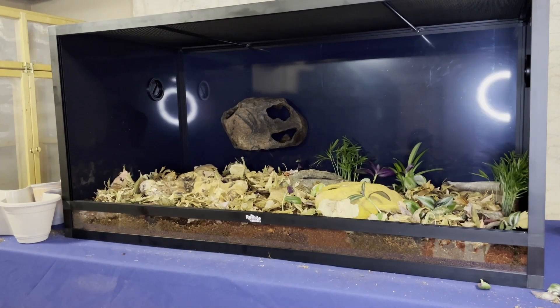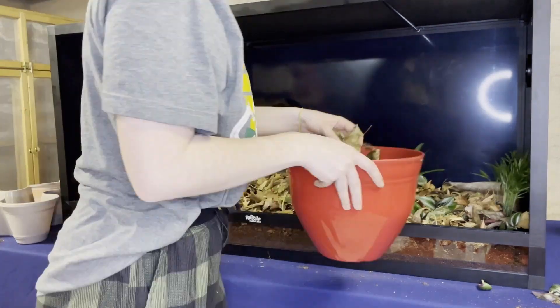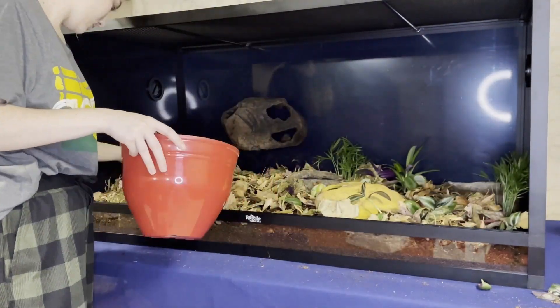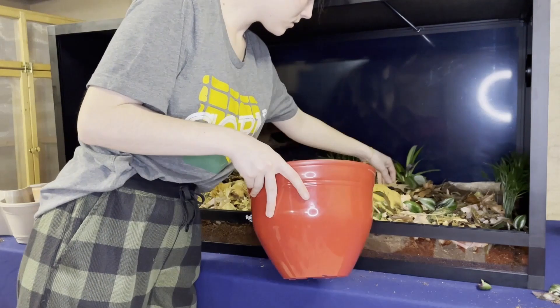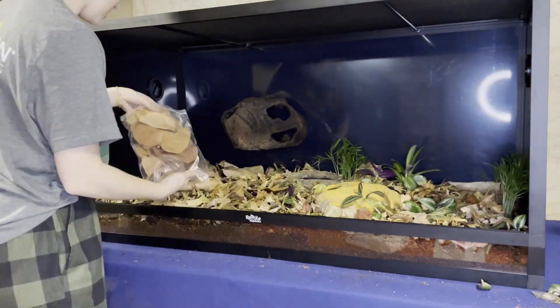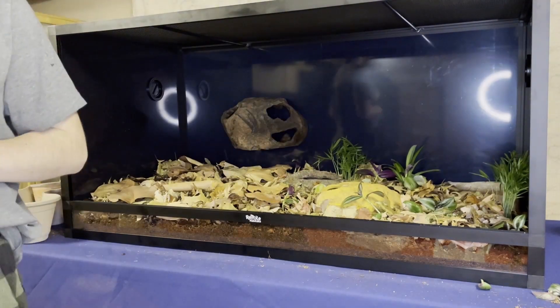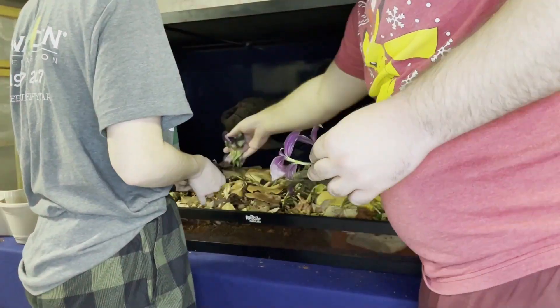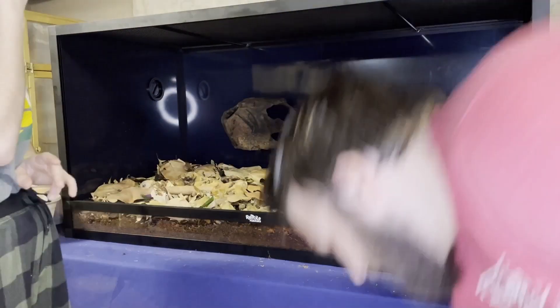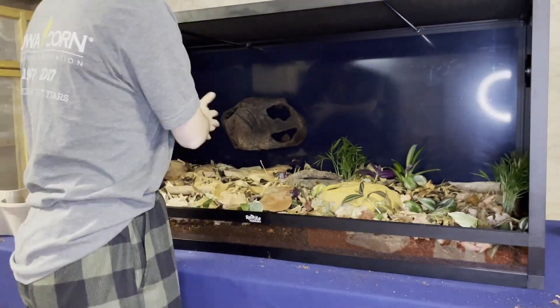Over the reptichip we did some hardwood leaf litter. When we had her in her quarantine enclosure, she spent all of her time hiding underneath layers of paper towel — we took basically a whole roll and made little rumpled-up balls for her, and she spent all her time underneath that coverage. So I really wanted to prioritize getting her a lot of leaf litter coverage. Then on top of that, just for our personal aesthetic preference, we did a layer of sea grape leaf litter. She's not going to notice the difference much between hardwood and sea grape, but we thought the sea grape looked nice.